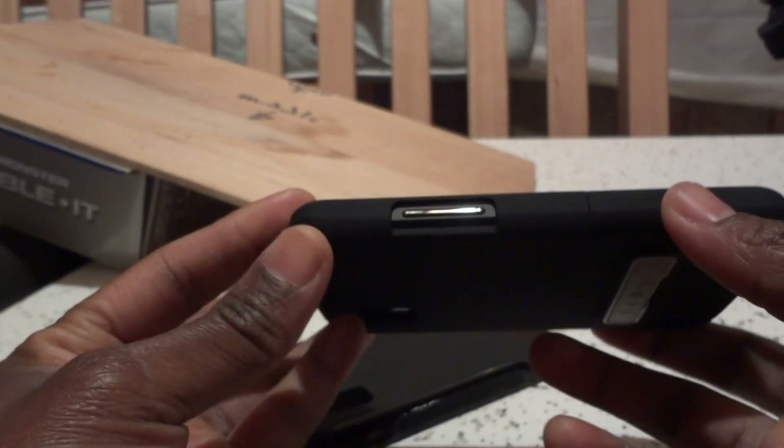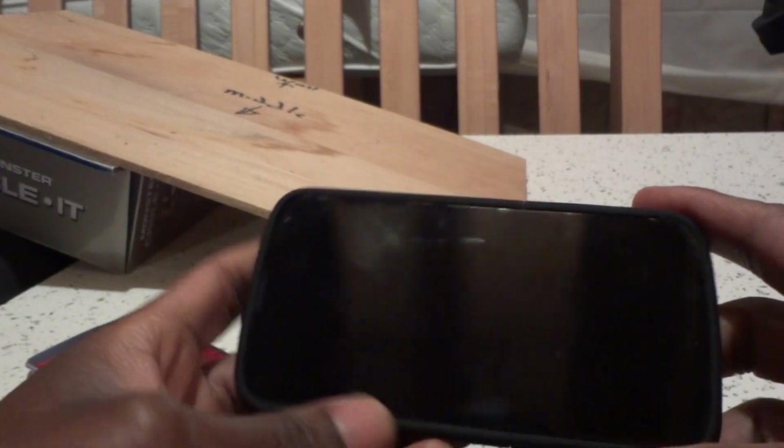All right guys, that's it. I think it's a pretty good case — I'm happy with it. Hopefully it lasts a very long time, as long as I intend to keep this phone. All the best, take care.